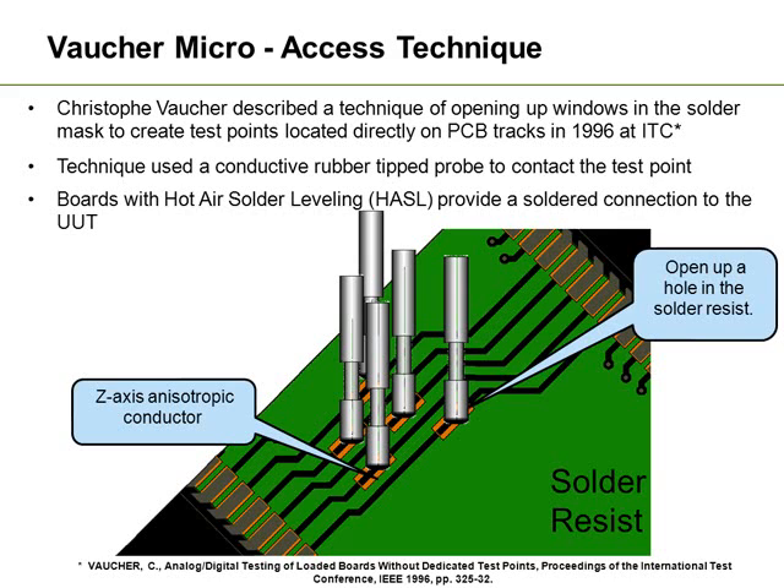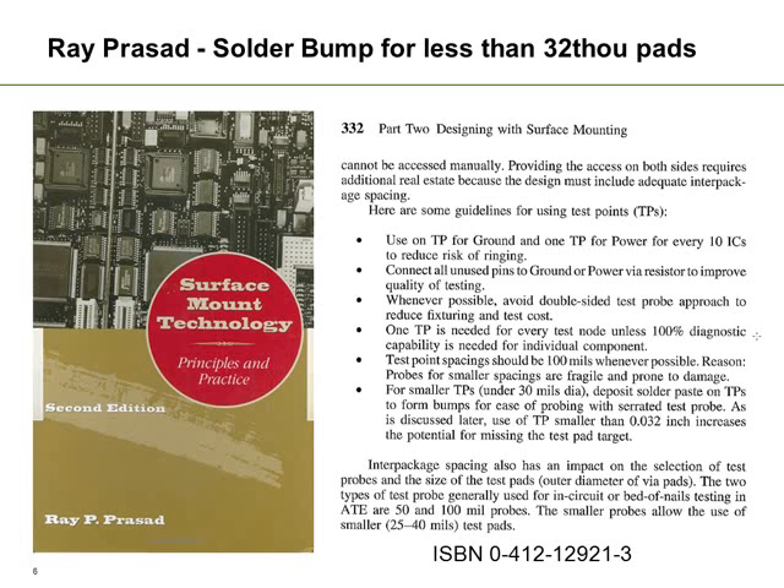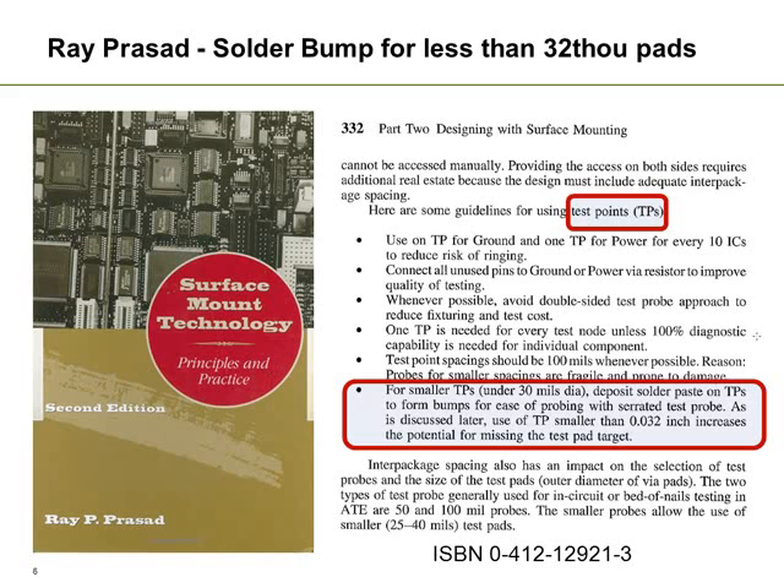So this technique is very applicable today when we are using the more modern board finishes. Going back to the solder techniques, in Surface Mount Technologies written by Ray Passard, he also talks about test points and small test points. He says if you need to access points below 30mm diameter, then use the same technique discussed earlier with the Waygood bump, where you can actually use a solder bump.